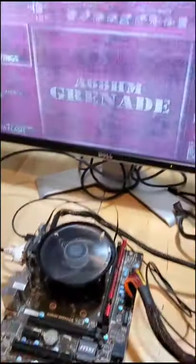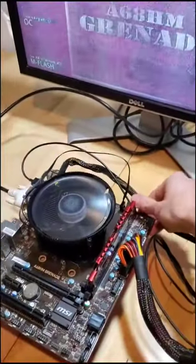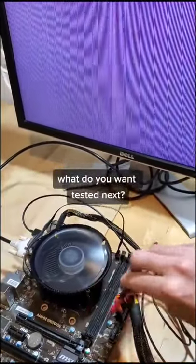With one clip, we can see that there's already some visual distortion going on, and with the second clip, it's all out of whack. Leave your idea for what we should test next in the comments.